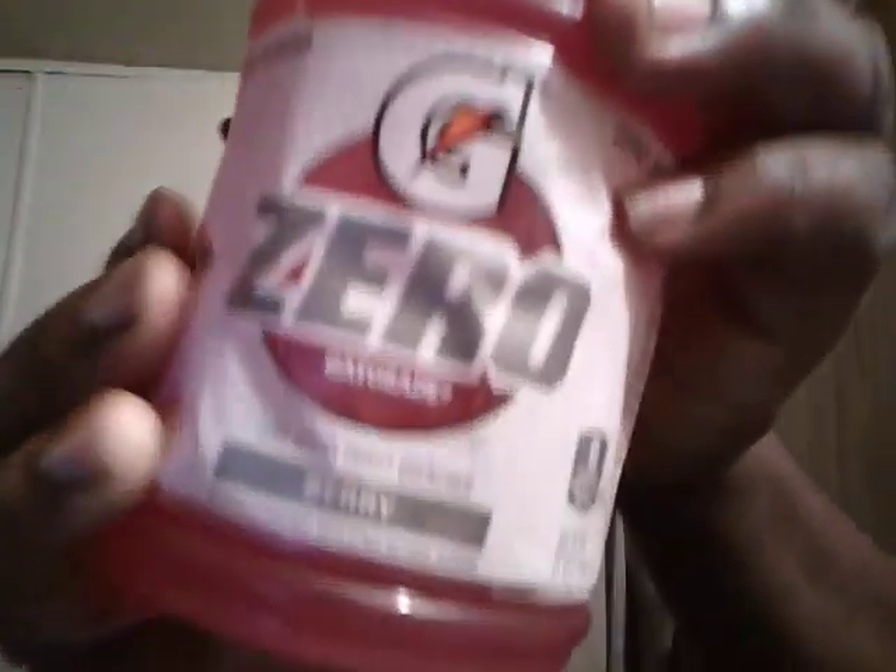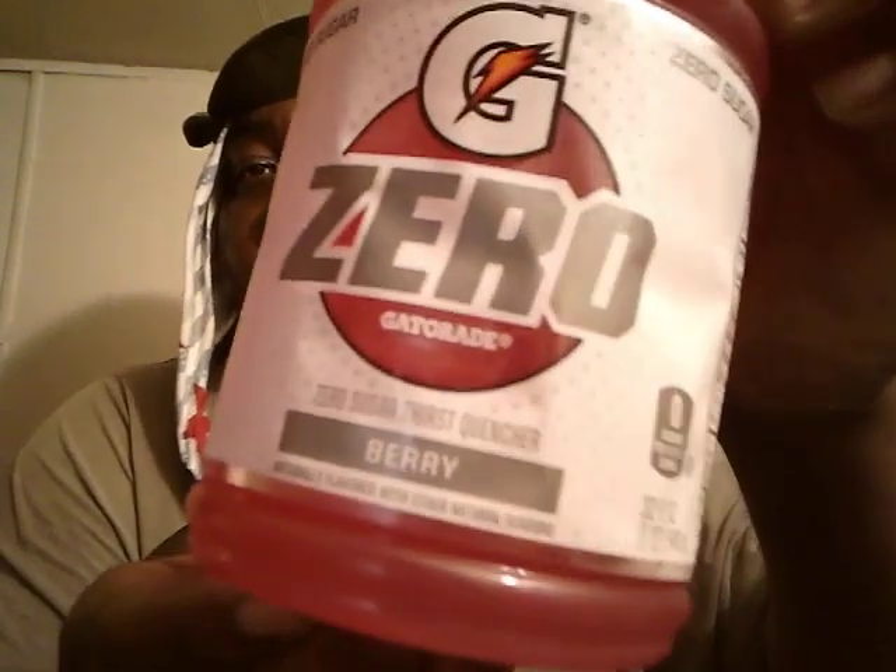What's up guys, ladies and gentlemen, I'm back again with another video. This time it's another beverage review — I don't know how many of you guys have had it, I never had it — it's on the Gatorade Zero Berry. Turn that in so you guys can see: Gatorade Zero Berry.